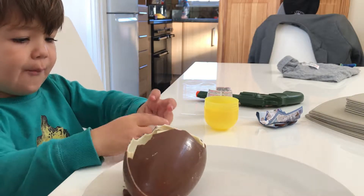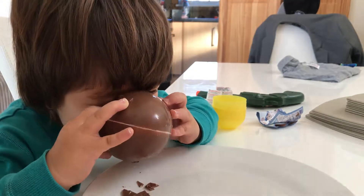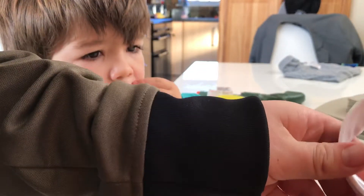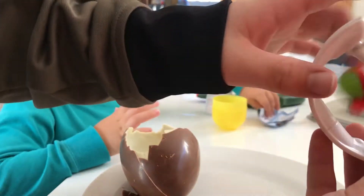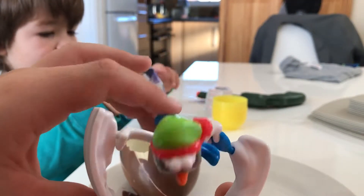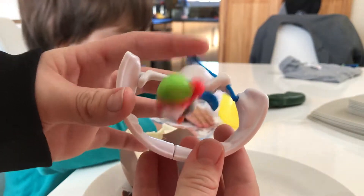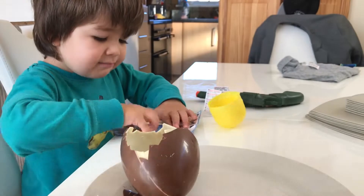Right, this is how you do it - got to put that arm in there. So this is the toy and it spins - Charlie, look! This is what it looks like and it spins around. It's a snowman! Do you like your toy, Charlie?